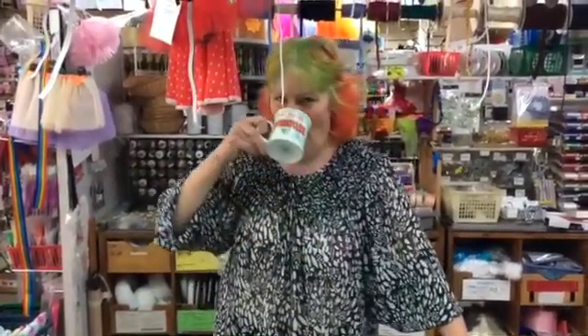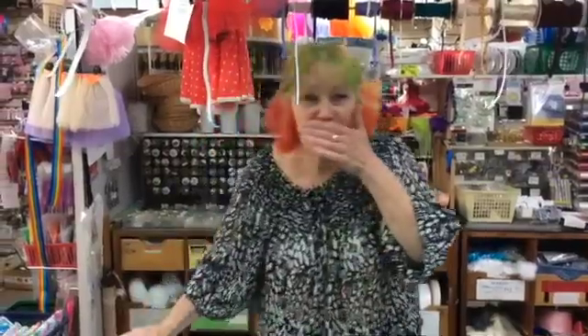Every good video with me starts the right way with a cup of coffee. Oh, shouldn't have done that.